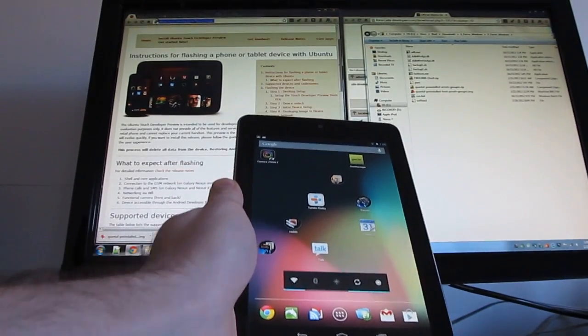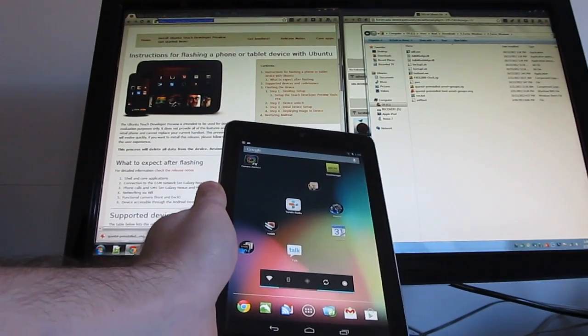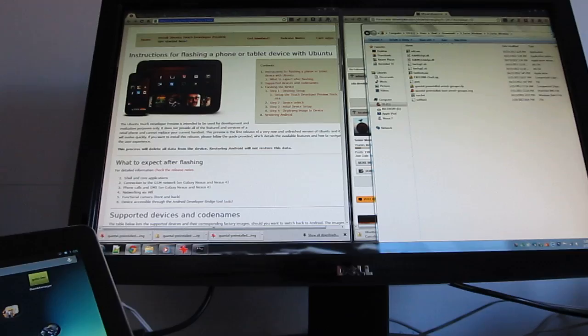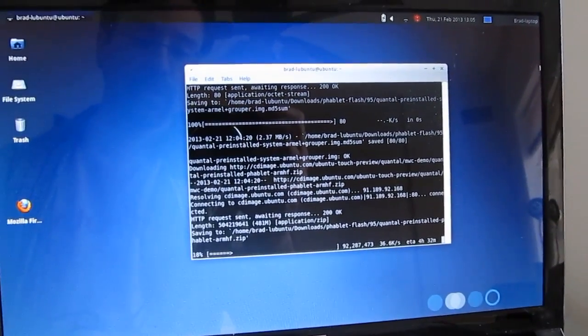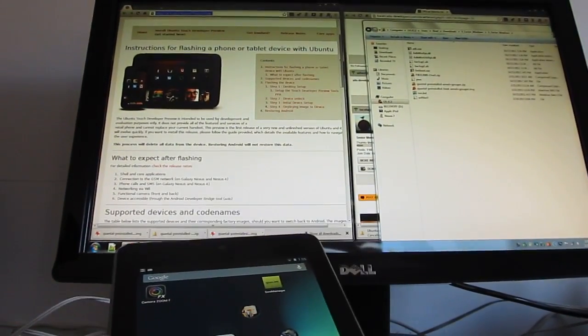Hi, this is Brad Linder with Lilliputing, and this is a Google Nexus 7 tablet running Android 4.2.2. It's now possible to run Ubuntu Linux with a new touch-friendly user interface, and there's a system for doing that which involves downloading some files on a computer running Ubuntu. I wanted to see if there's a shortcut and a way to do this using a Windows computer, and there is.